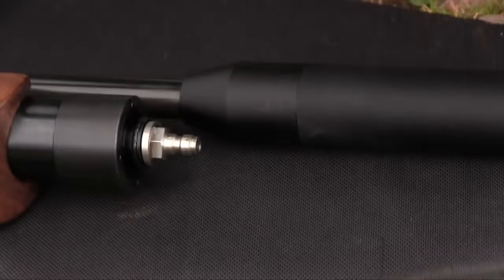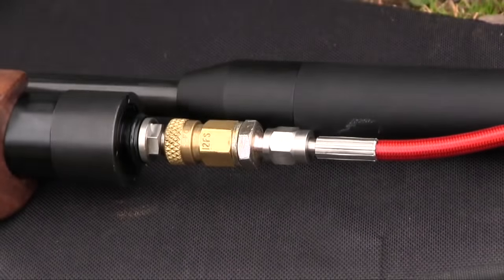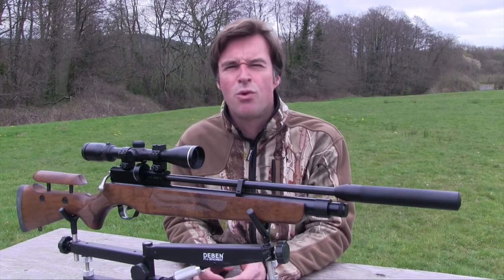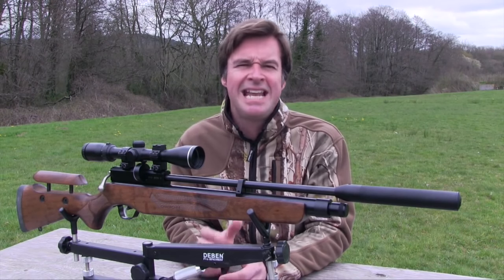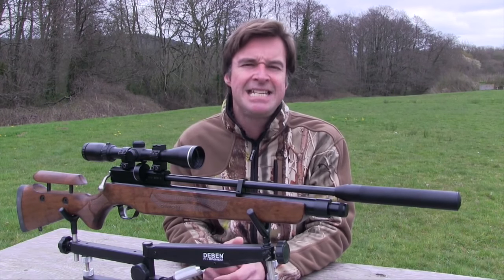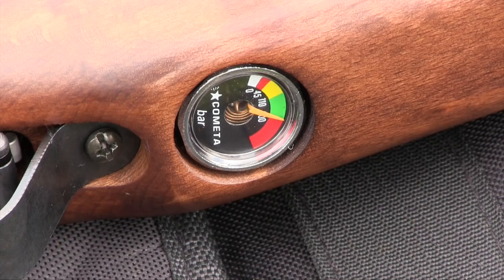To fill the Orion, simply push the cover off the front of the cylinder and couple up to the inlet. A 200 bar fill gives more than 150 consistent shots at close to the UK legal limit. And it's easy to see when it needs topping up because there's a clearly marked pressure gauge on the underside of the stock.